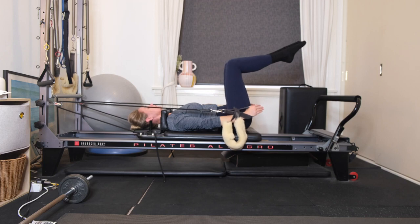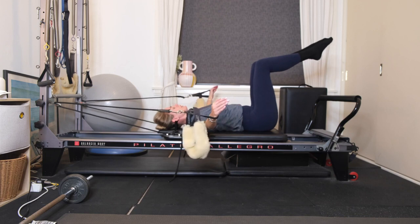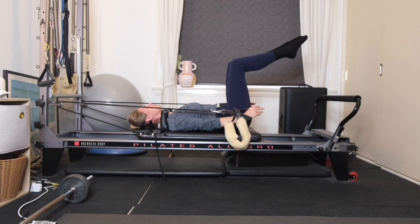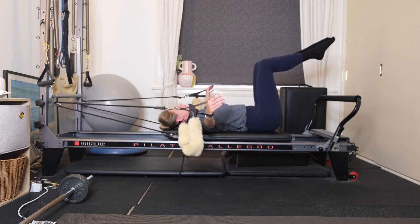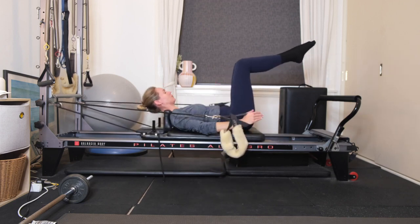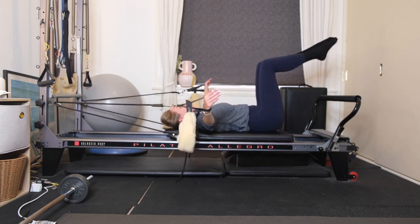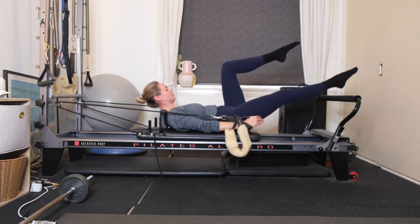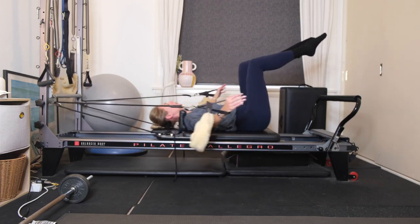Keeping the legs in tabletop, draw your hands all the way down by your side. Flip your palms to face your hips. Inhale, open your arms out into a T position, then exhale, draw the hands down by your side again. If you want to add on, you can add in your chest lifts — as you pull your hands down, scoop up through the head, neck and shoulders, draw your gaze in between your knees. Then inhale, lower yourselves down. If you want to add on again, add in your single leg extensions — the lower that you send the legs, the more challenging for the lower abdominals.